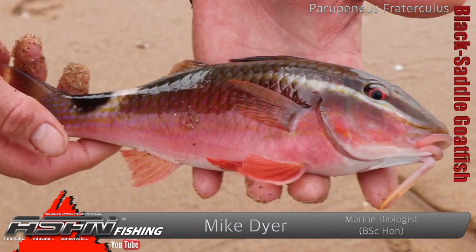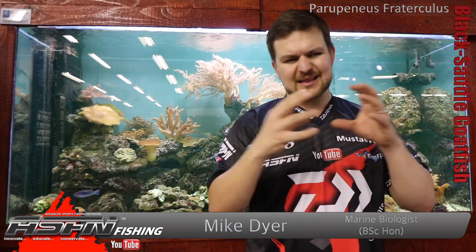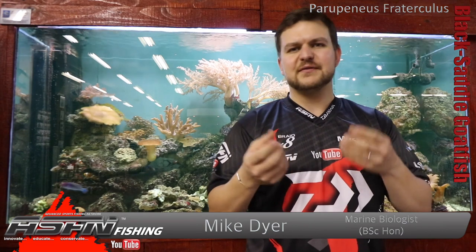Hi there guys and girls. We're going to be talking about the black saddle goatfish today — that's Parupeneus fraticulus. The goatfish are quite easily identifiable. They all look very similar: long, elongated type of fish with a mouth that kind of hangs down a little bit. It's a very difficult one to describe actually, but when you see them you'll know what we're talking about.